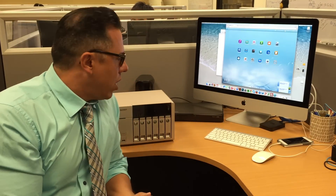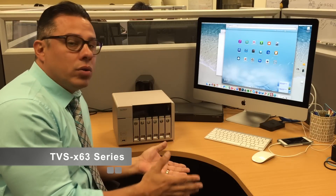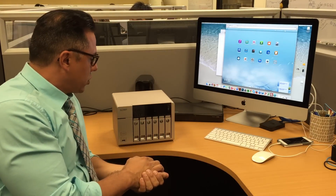Hi guys, thanks for stopping by. My name is Hernan. We're here at QNAP in Los Angeles and wanted to talk to you a little bit more about our new QNAP NAS, the new gold NAS, and tell you a little bit about its structure.